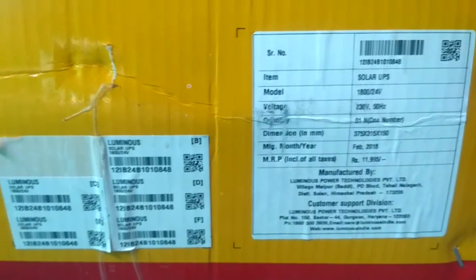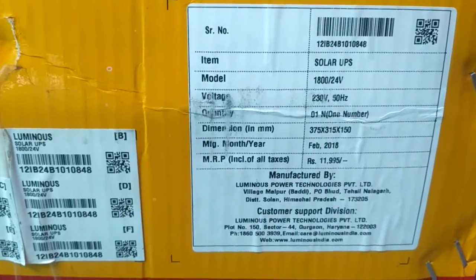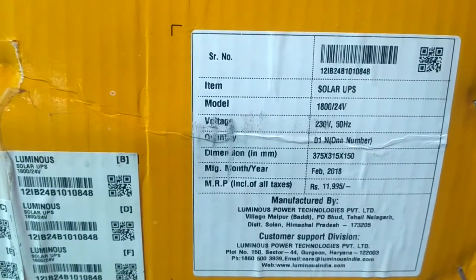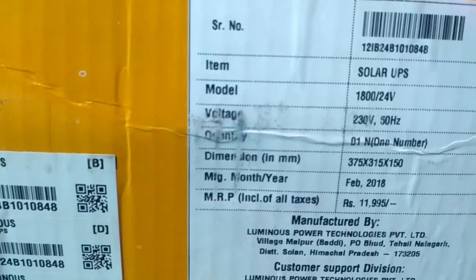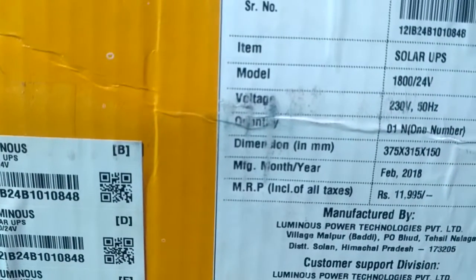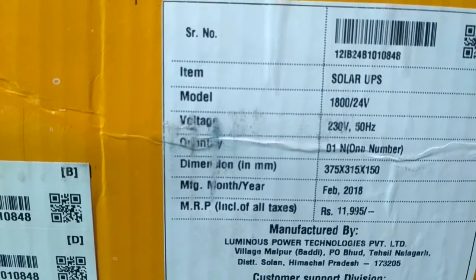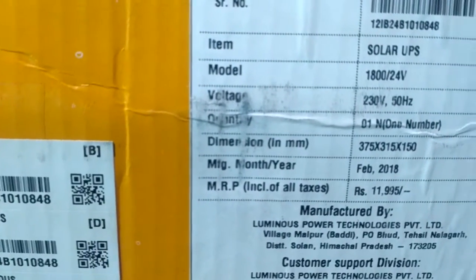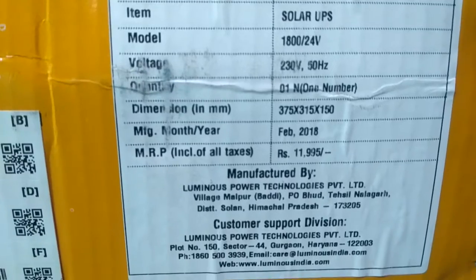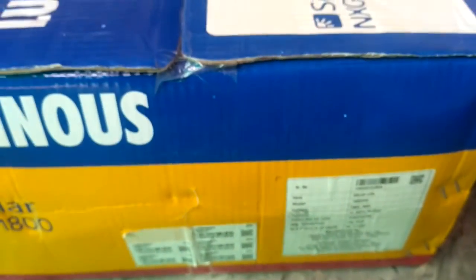On the other side of the inverter box you will find the same sticker as on the battery box, with the model number and other details: dimensions, quantity, voltage, manufacturing month and year, maximum retail price, and the manufacturing and customer support division address. The maximum retail price is 11,995 rupees.